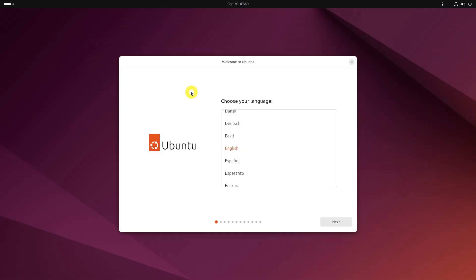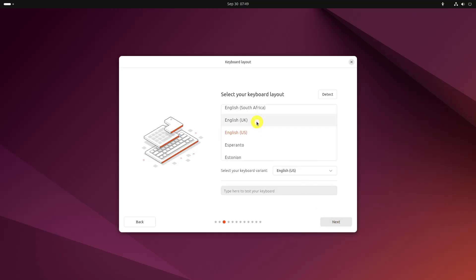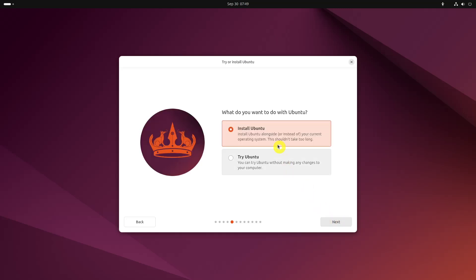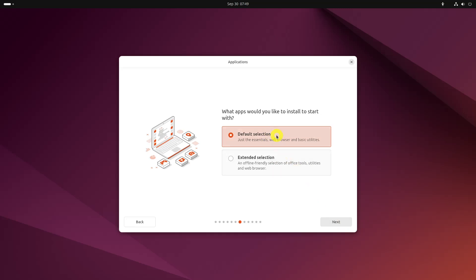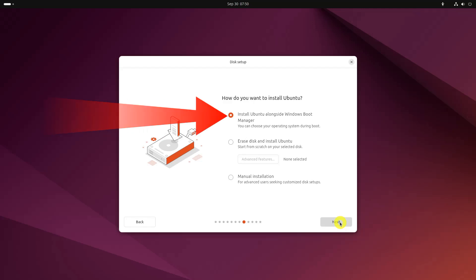The first few steps are simple — you choose the language and keyboard layout. If you see the option to Install Ubuntu alongside Windows Boot Manager on the Installation Type screen, you are in luck. You can select this method and hit Next.